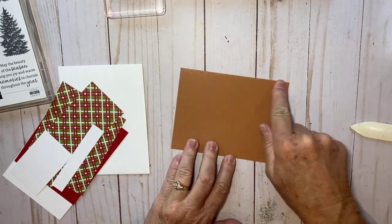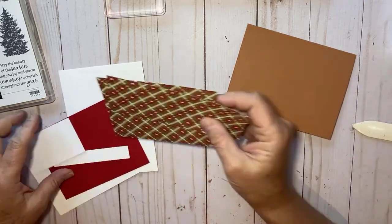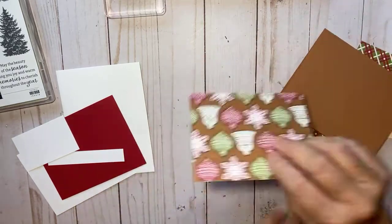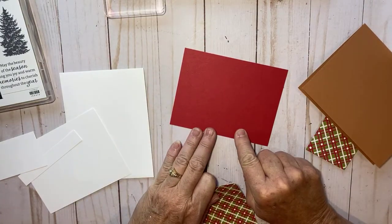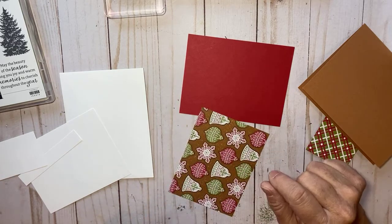The card base is eight and a half by five and a half, scored in half at four and a quarter. I took a sheet of Designer Series Paper and cut one piece down to five by three and three-quarters. This piece of Real Red is five and a quarter by four, and I'm going to just layer those two together.